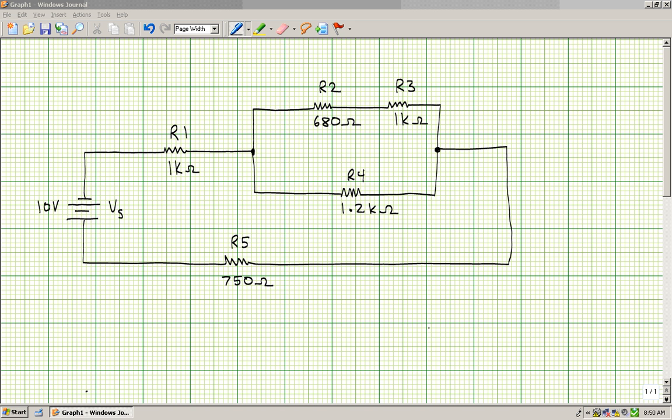Now looking at this circuit I've got drawn here, you'll see that we've got five resistors. You can see the values. The way I go about working a series parallel circuit is I'll ask myself a question: do I see two or more resistors in series? Looking at this circuit, you'll see that there are two resistors in series, right here.